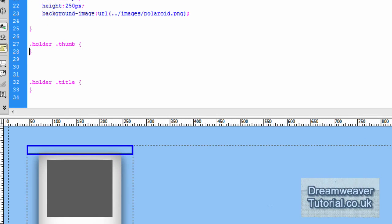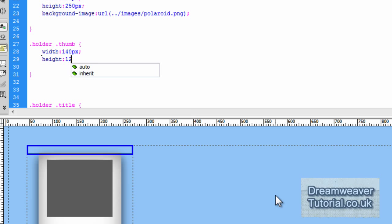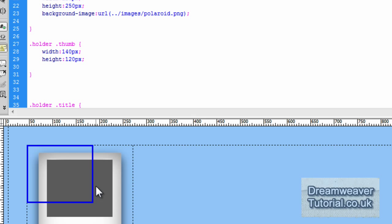We set up the div called thumb to hold our thumbnail image, so I'm going to target .thumb which is inside .holder. I'm going to set the width to 140 pixels and the height to 120 pixels. If you press refresh or click inside design view, you'll see that the div tag expands to fit those dimensions.